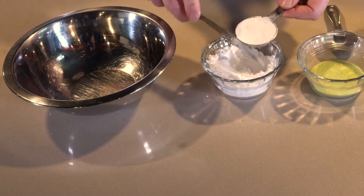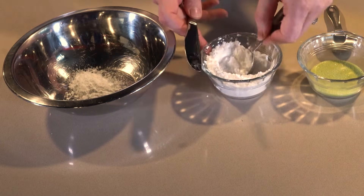The first ingredient we'll start with is the icing sugar and we need three tablespoons. Pop your spoon in and we're gonna scoop and sweep so we end up with a nice level tablespoon.